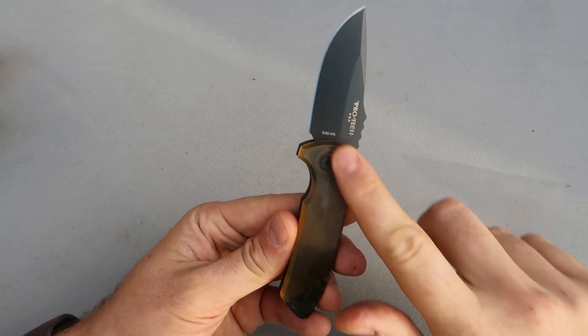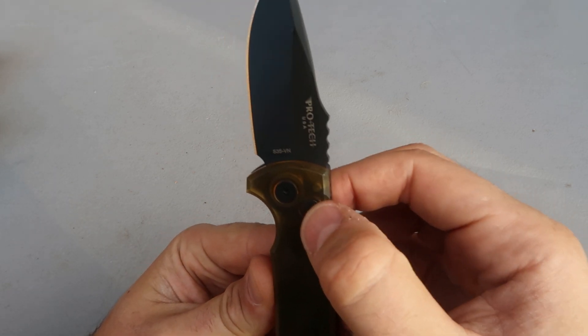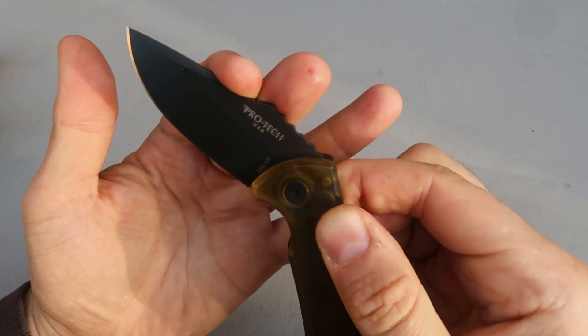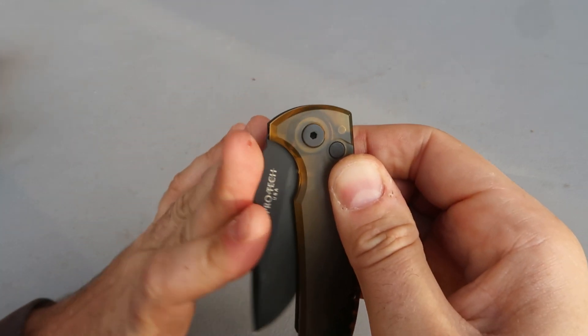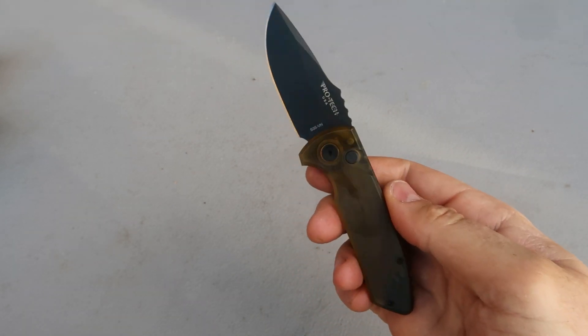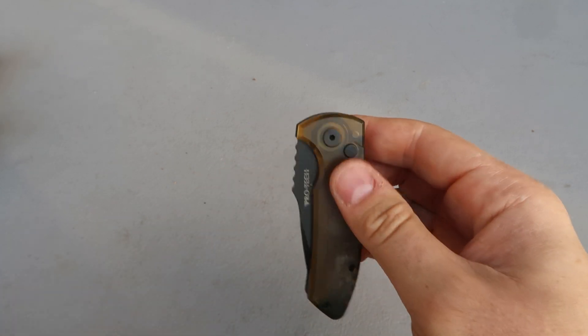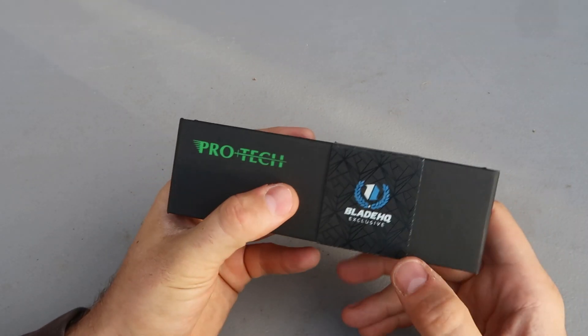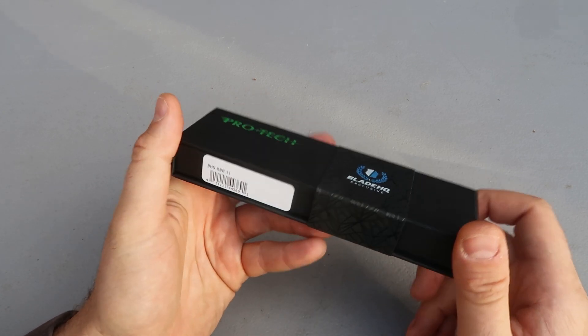I wish it was much clearer — we can kind of see. I think it says PROTECT on the inside there as well. Super cool handle that is see-through; you can see some of the moving parts in here. Blade HQ Exclusive definitely makes some of the most desirable collectible pieces.